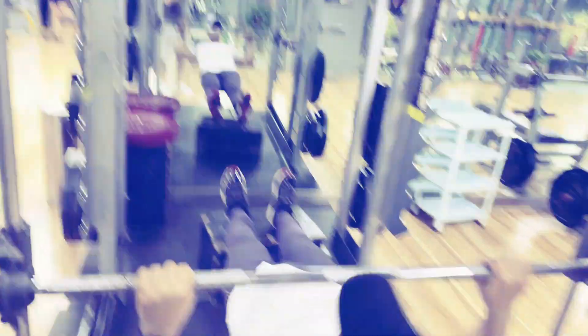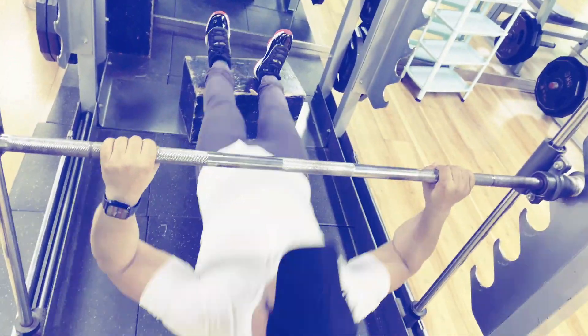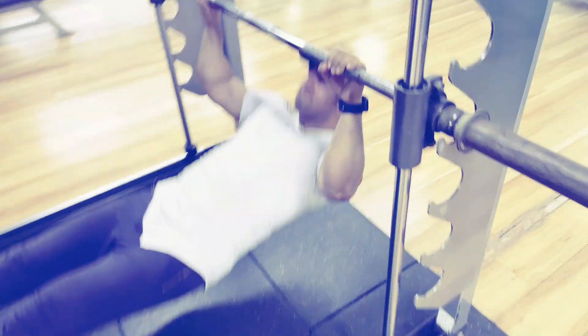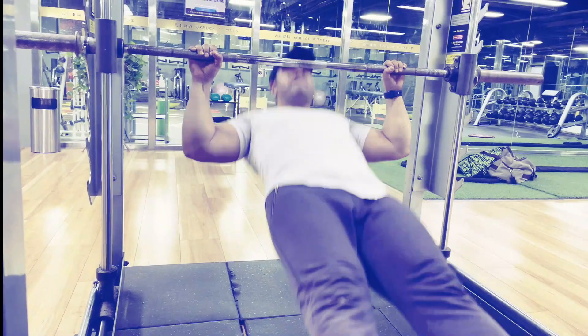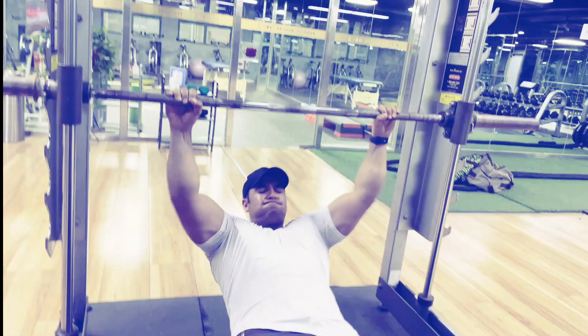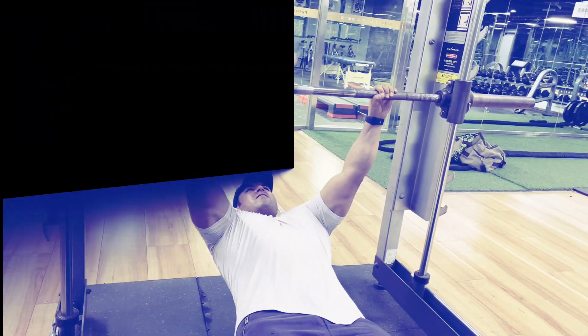Australian pull-ups, or inverted rows, can be used as an option for traditional pull-ups. Position yourself correctly, grip the bar, maintain a straight line, pull the bar to your chest, and return to the starting position. Australian pull-ups strengthen your grip and target mid-back muscles, and to a certain extent can also give your lower back muscles a workout.